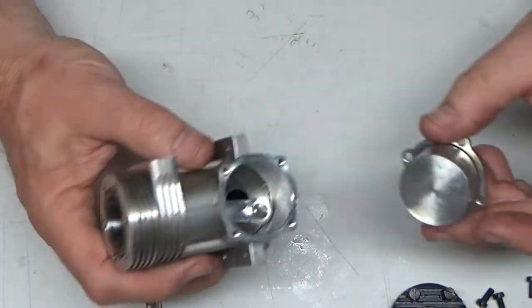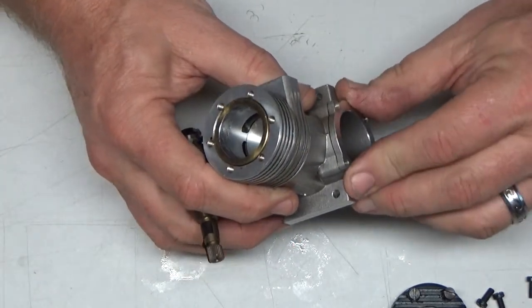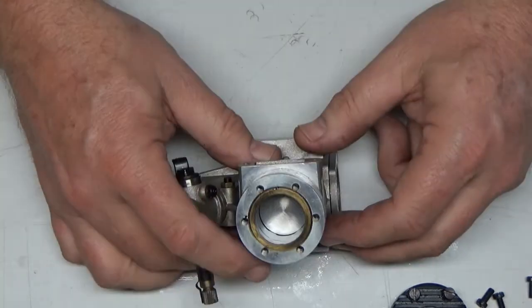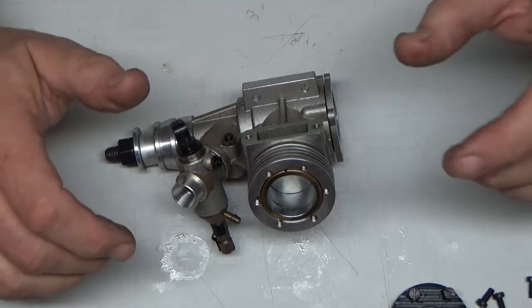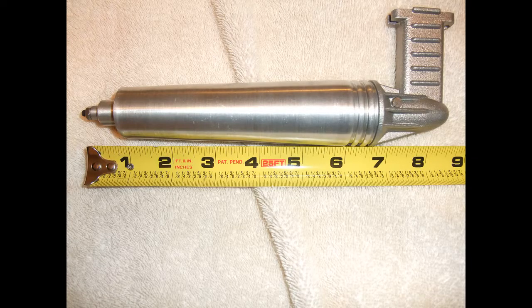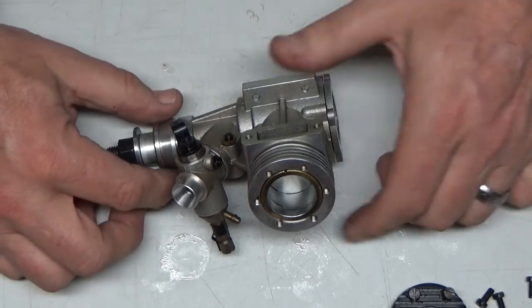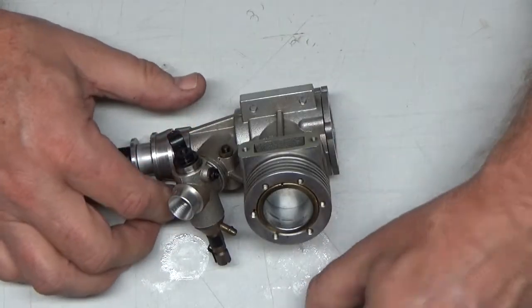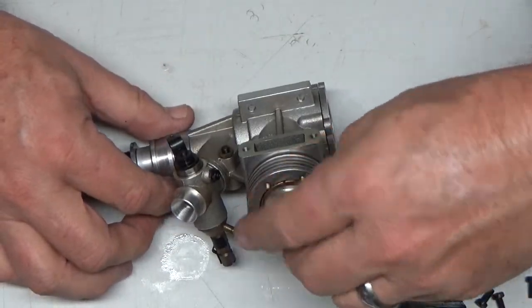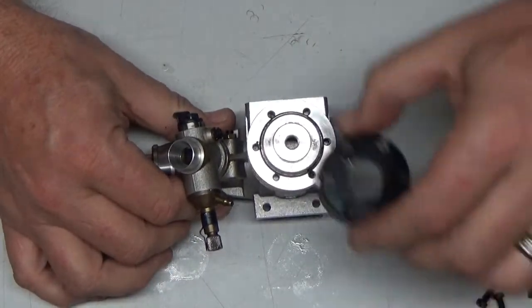I'm extremely happy about this — extremely cool. I also happened to find the proper bolt-on exhaust for a Rossi engine on RC Groups, and hopefully I'll get that in the next week or two. Once it arrives, you can bet your bottom dollar you're going to see some engine runs with this thing.